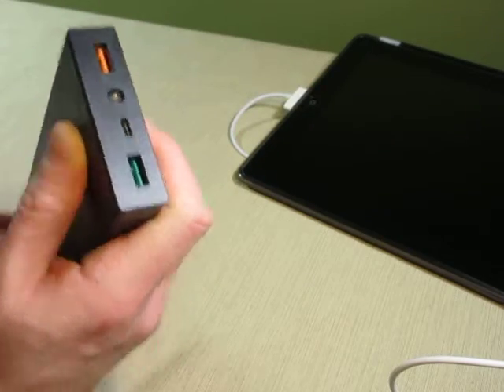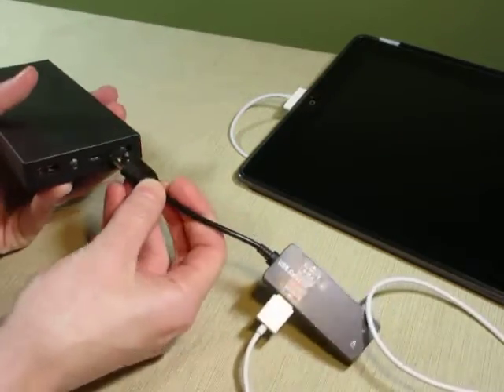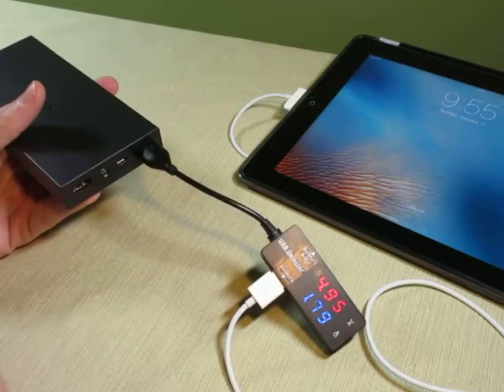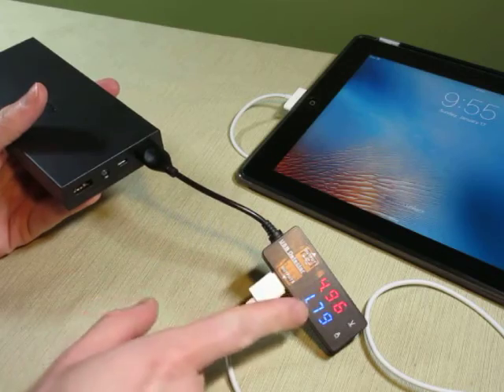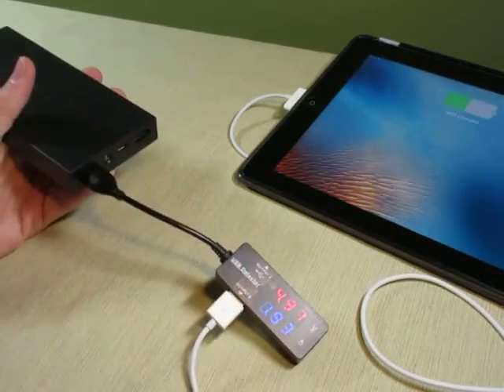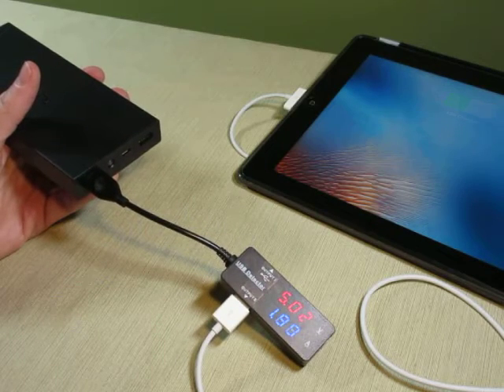So let's test out these charging ports. I'll plug the USB power meter connected to my iPad into the power bank, and we see my iPad comes on and starts charging. We are getting a high amperage charge. And even if you don't have a quick charge device, you can still use either port and it will charge your device.